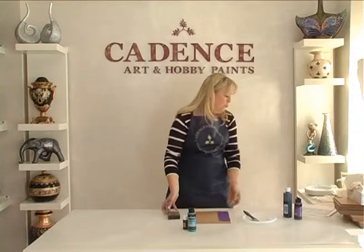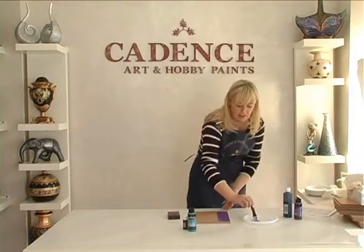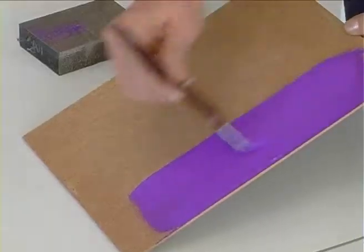It is highly pigmented and has excellent coverage. This paint can be used on almost any surface.